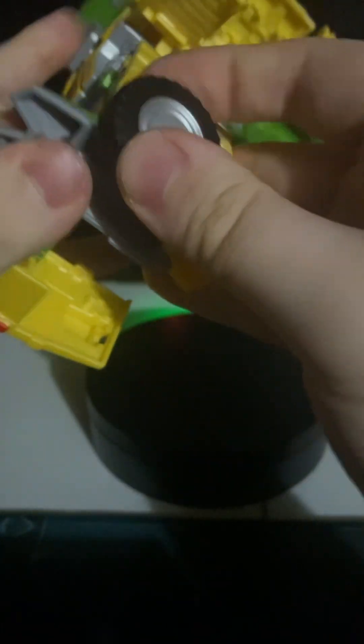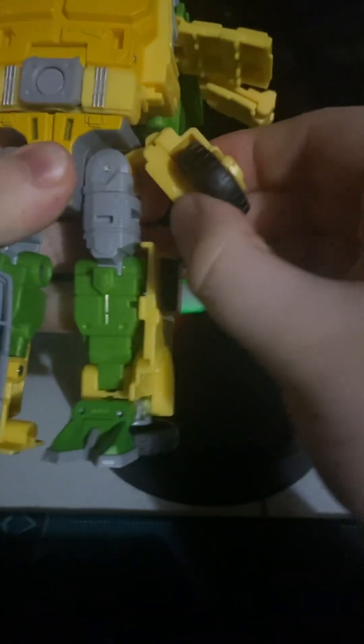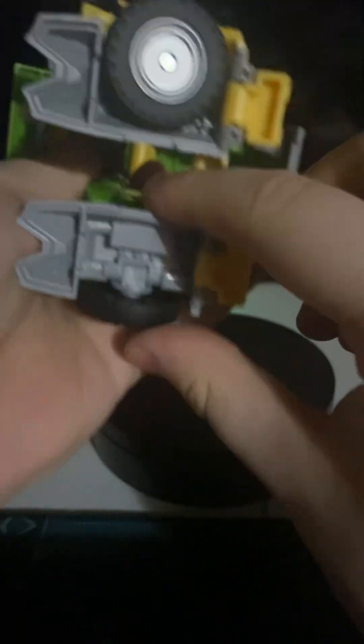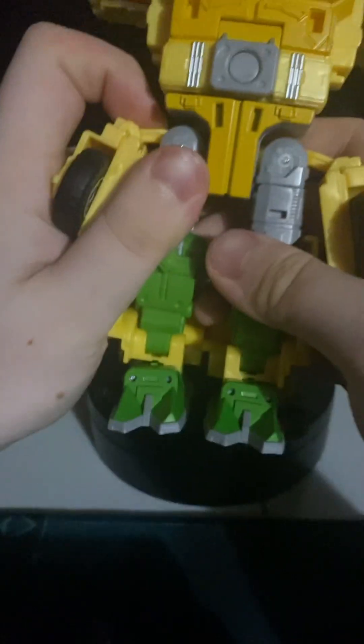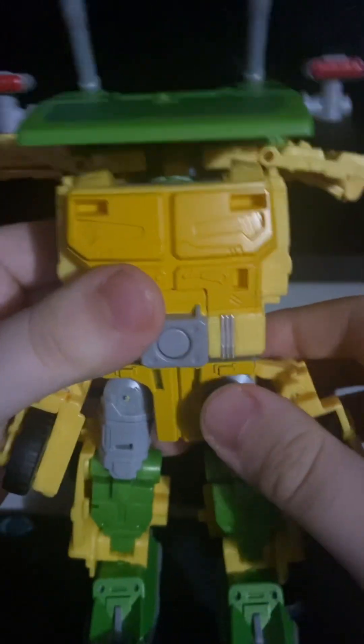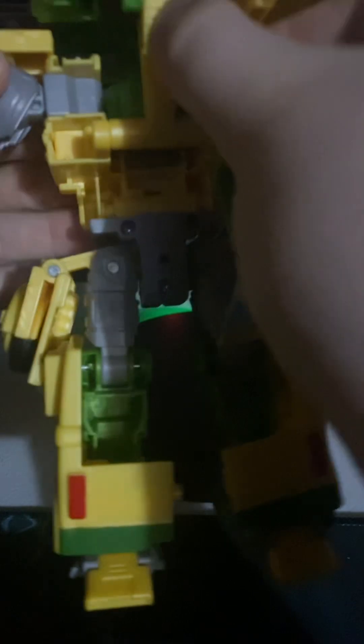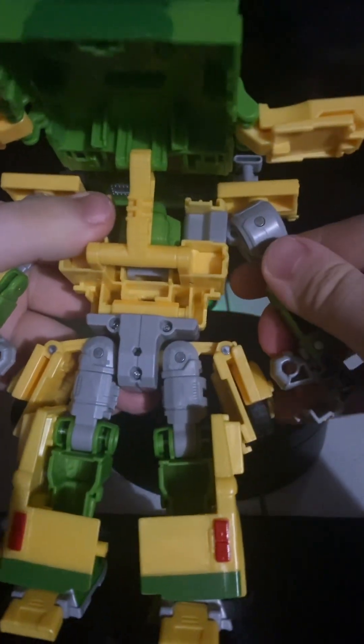Bring this wheel down — there we go. Now just bring this whole section down like so, fold this up, bring this whole section down, bring the heel out, collapse the wheel, and collapse this like so. Now you want to take the arms back here, just untab them, bring them down, bring these sections, and flip them out like so.